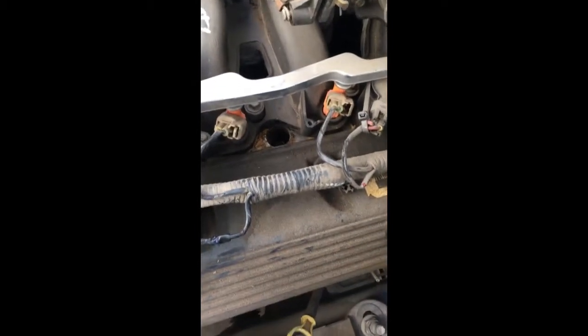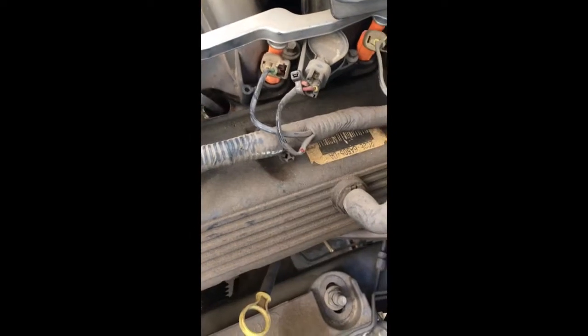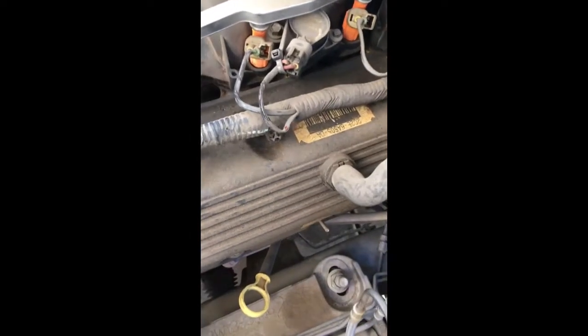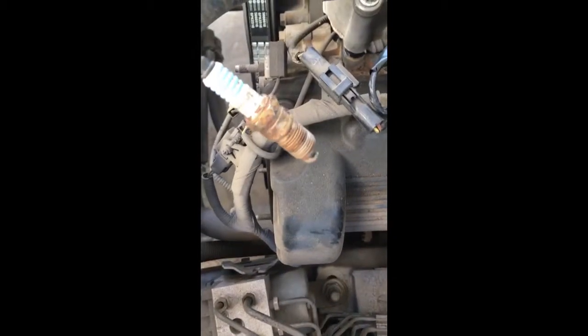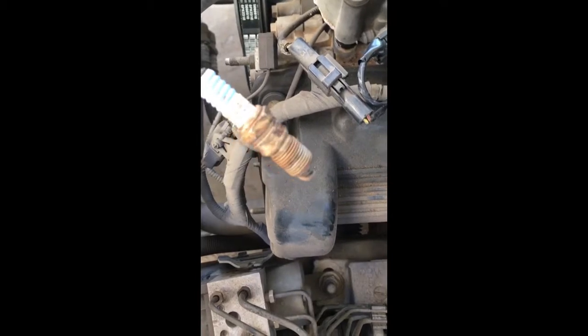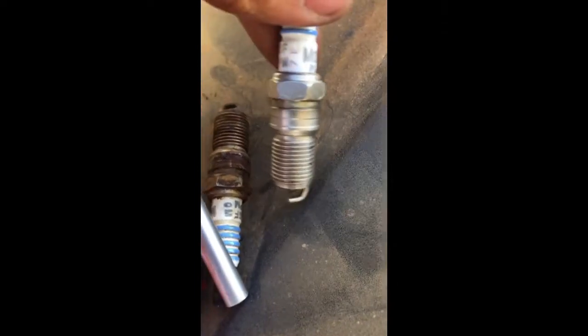The final issue you'll run into is getting the spark plug out after you unscrew it. Use a magnet grabber to pull it right out. As you can see, this old one looks very corroded — which is probably one of the causes of the misfire. Here's the new one right next to it — you can clearly tell the difference; one looks really bad, the other is good.